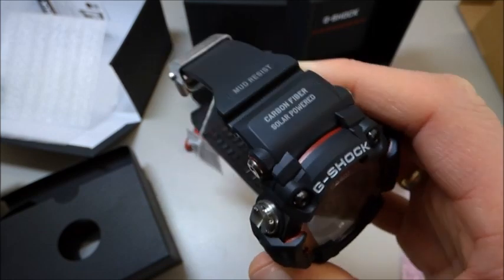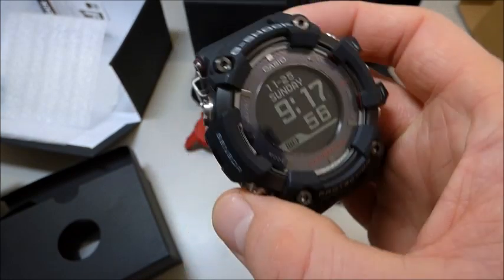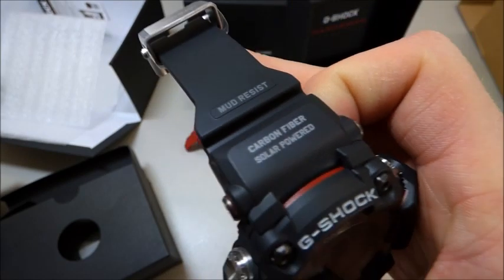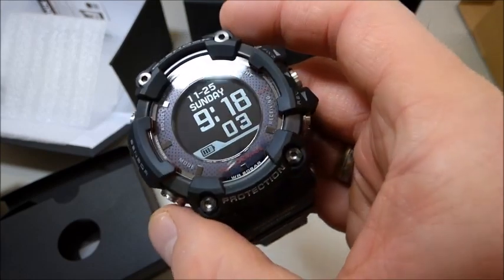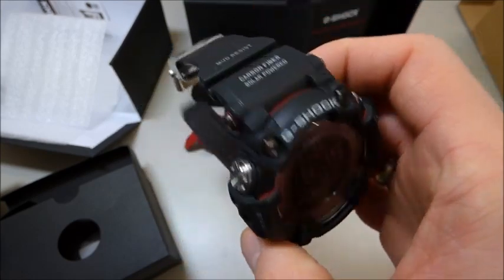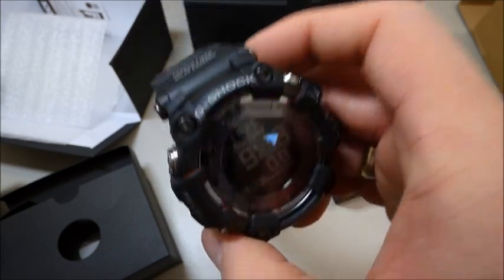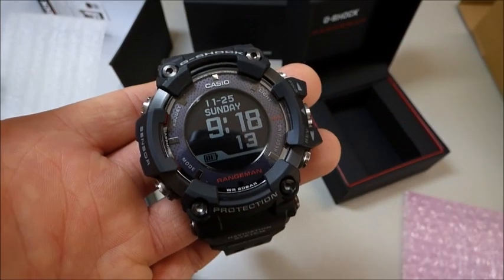Thanks a lot for watching, friends. If you have any questions, you can ask me. I would like to welcome you to my G-Shock Facebook group — it's called G-Shock Collectors Worldwide. You can search it on Facebook. Thank you very much. Best regards from Germany. Take care.